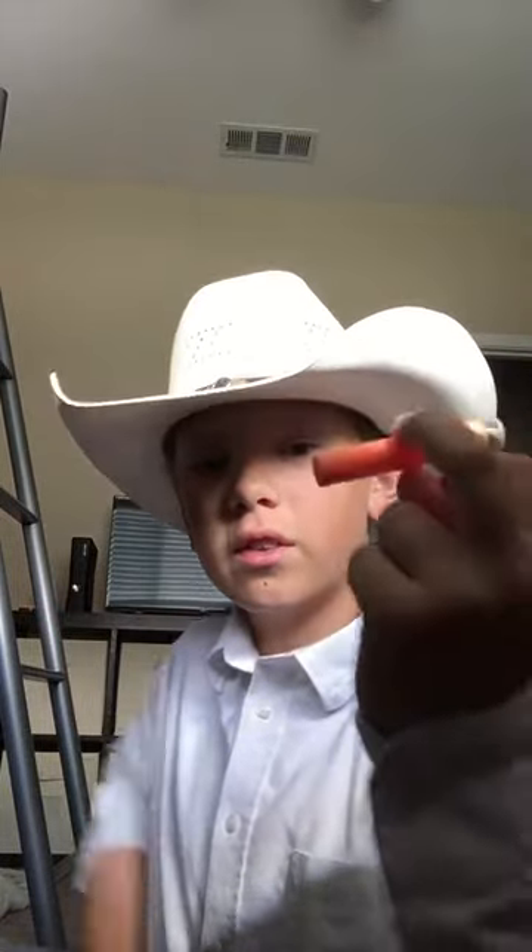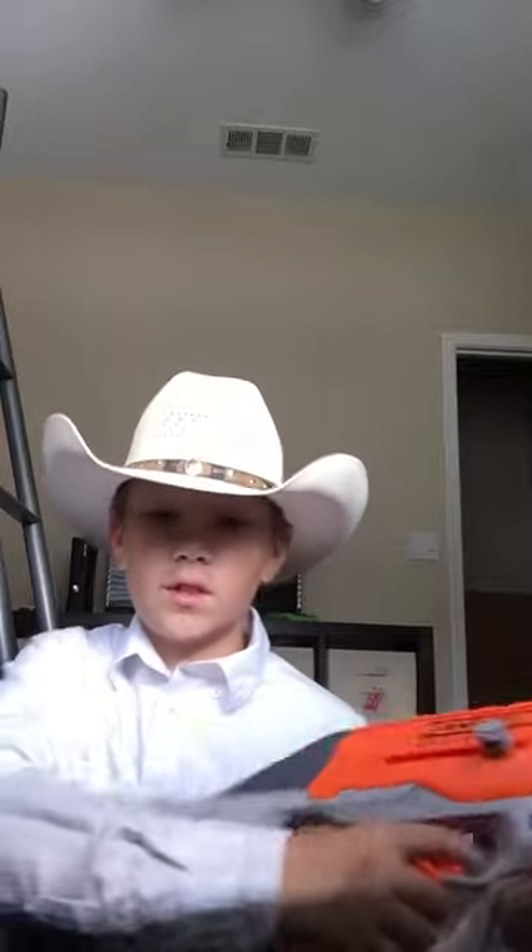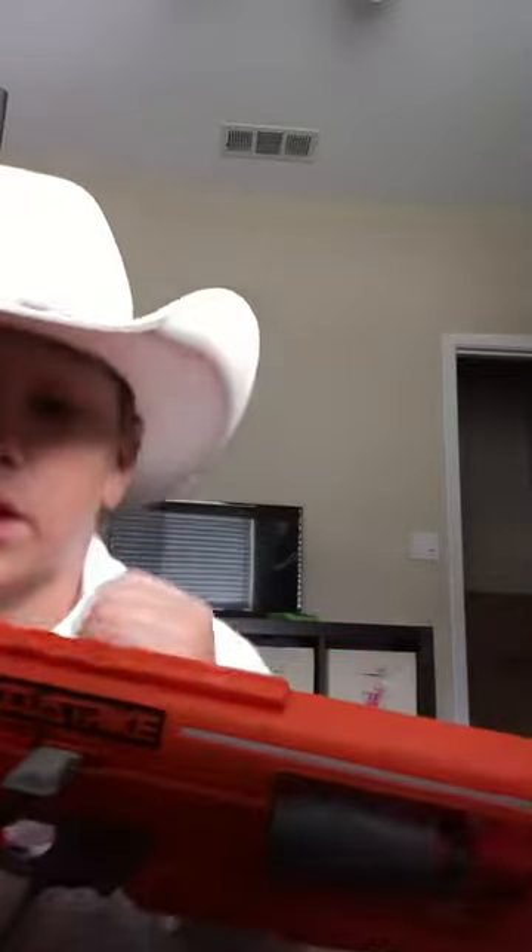If you guys are asking why I'm looking a little fancier today, it's because I have a band concert for school tonight and just finished getting ready for that. But let's get back to the gun.